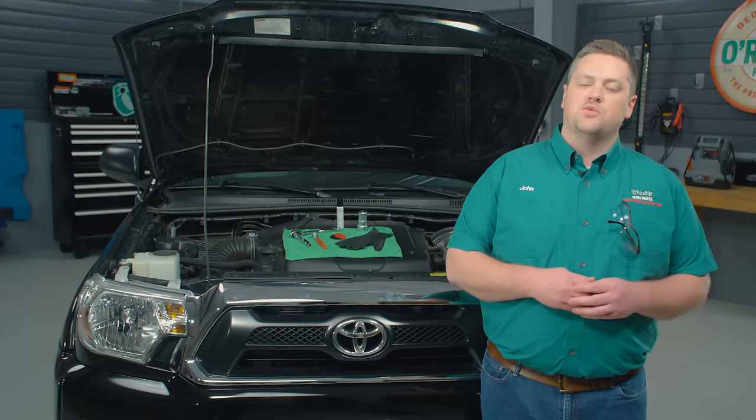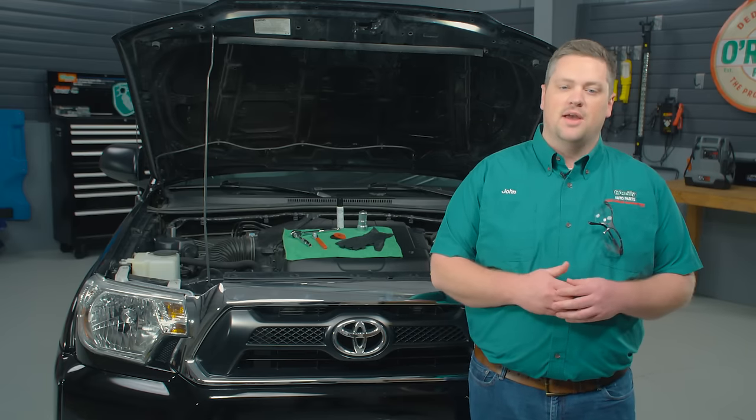Typically the only tools you'll need are a wrench to loosen the battery bolts and nuts, as well as a ratchet and socket to take out the battery hold down.